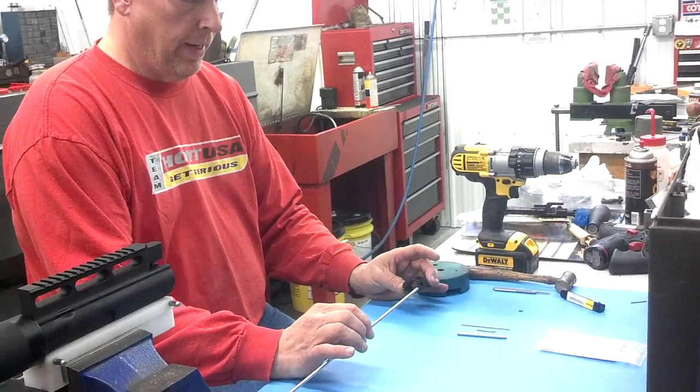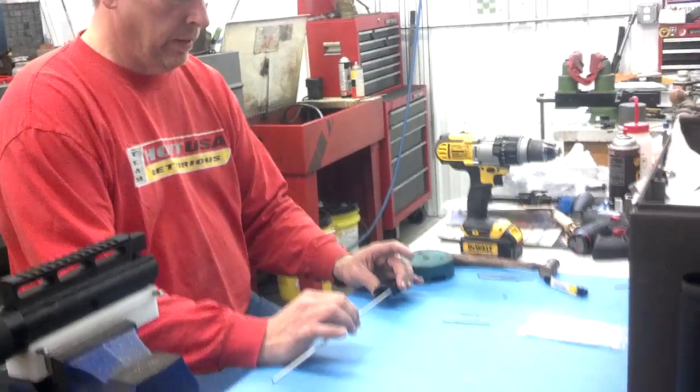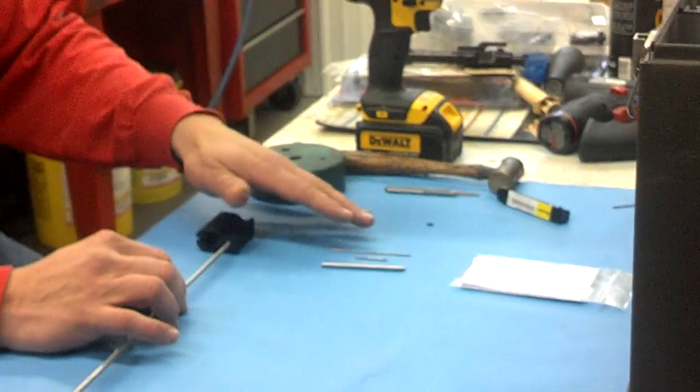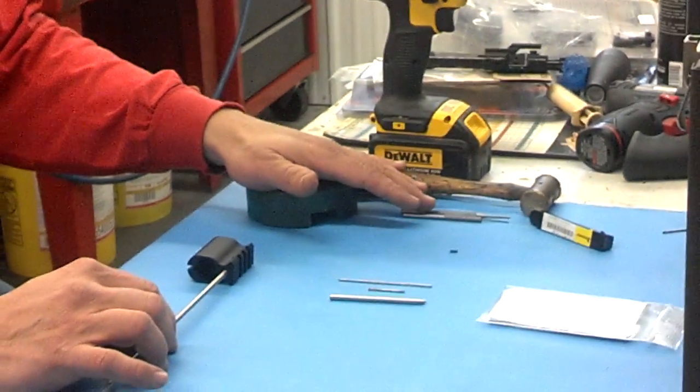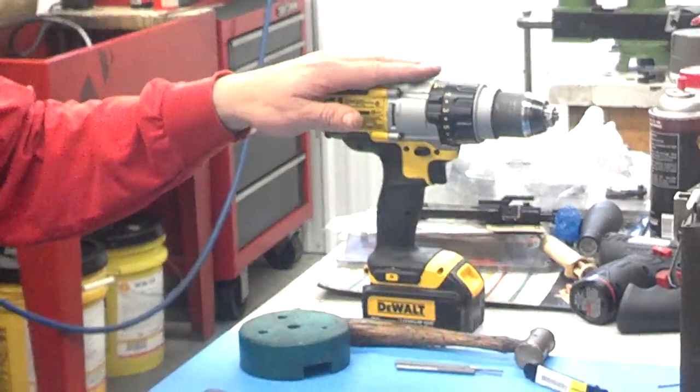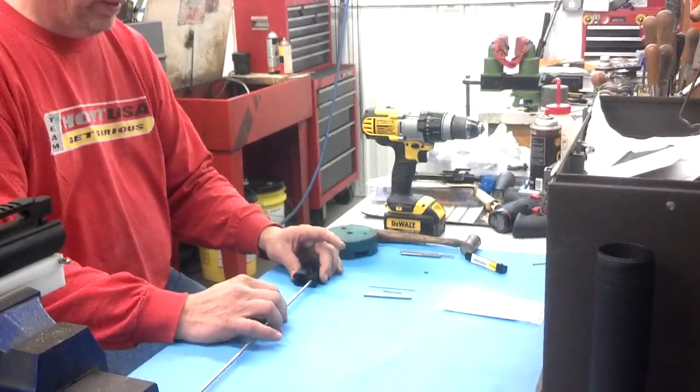We have a gas tube, a gas block, and the roll pin. You'll also need a set of punches, a hammer, and a drill for running the chucking reamer.